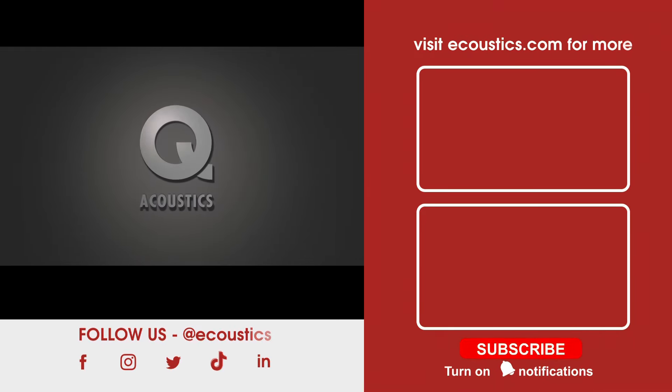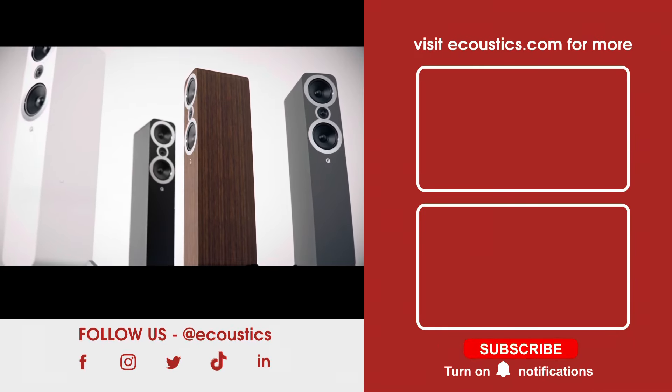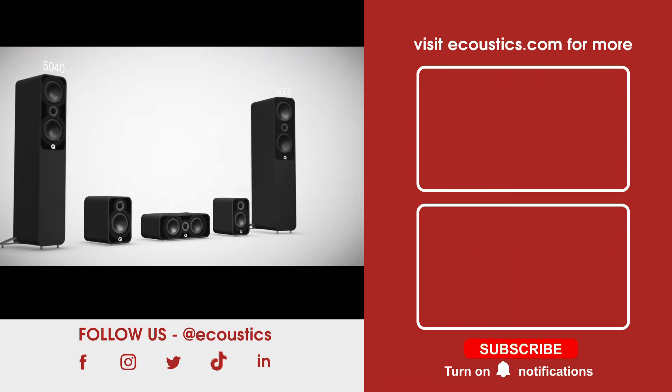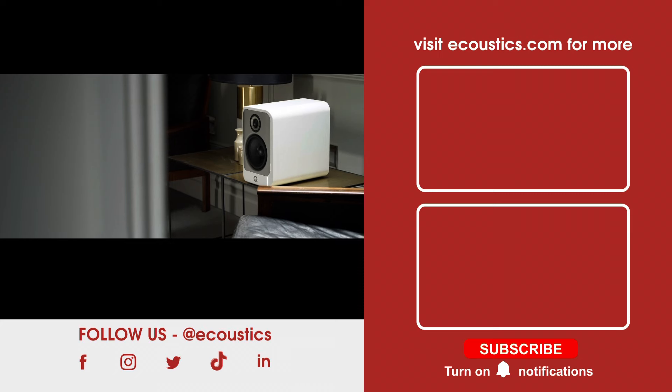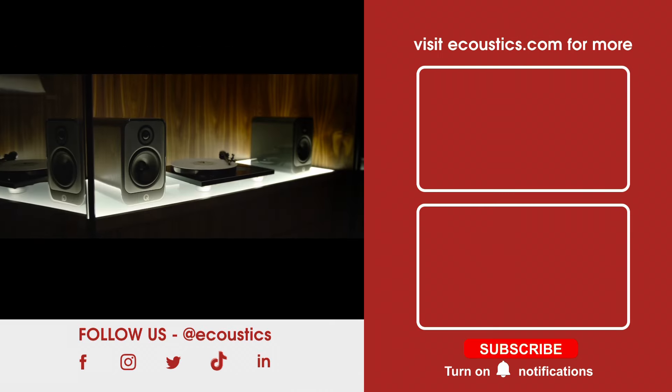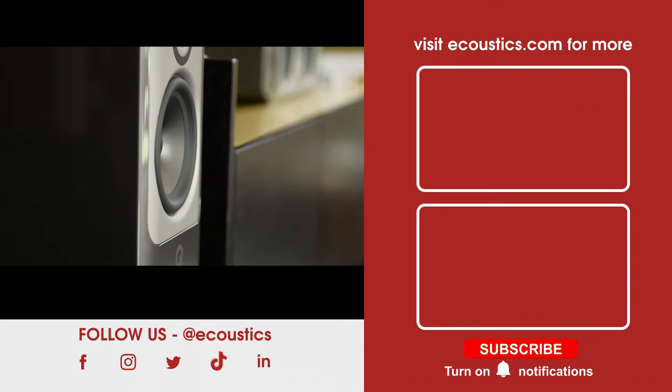Thank you to our sponsor Q Acoustics. From the affordable but high-performance 3000i series, to the new advanced 5000 range, through to the high-end Concept family — make Q Acoustics your entry point, your next sonic step up, or your end-all for your hi-fi and music listening journey.